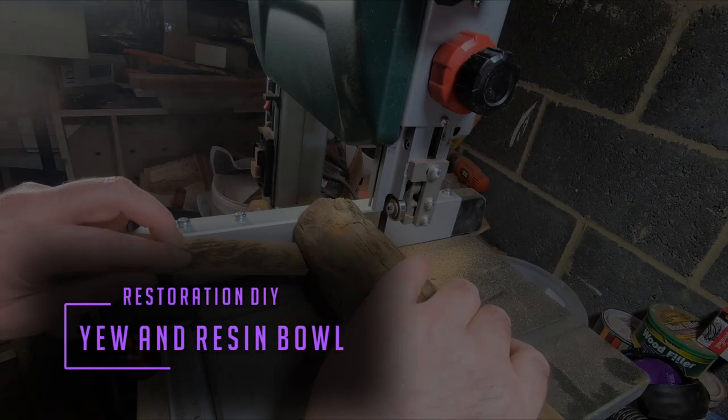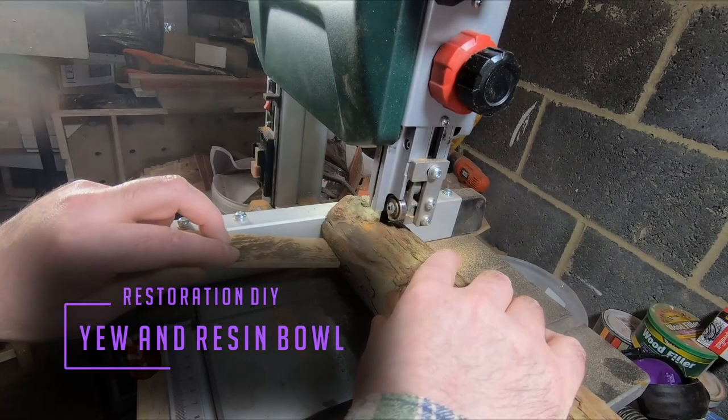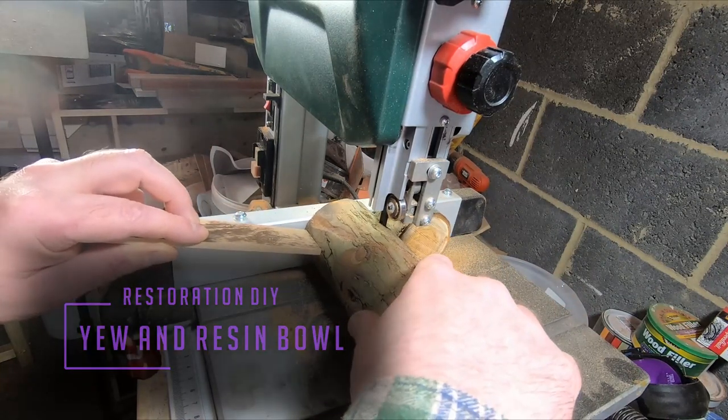Hello and welcome to Restoration DIY. In this episode I'm making another resin bowl with U-timber inserts. It's an idea I got from the last resin bowl I did on the channel — you can click the link above to see that one.